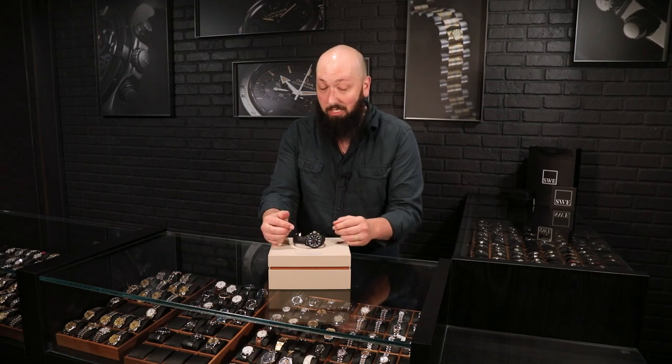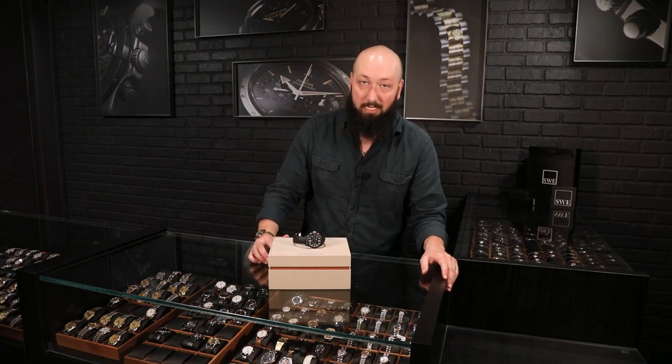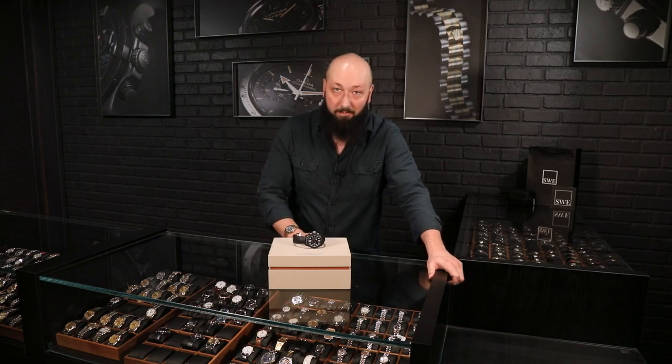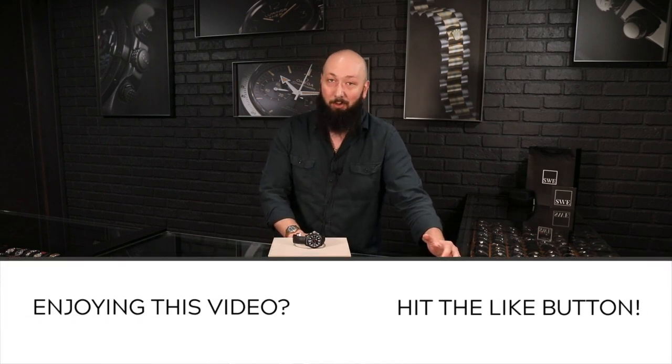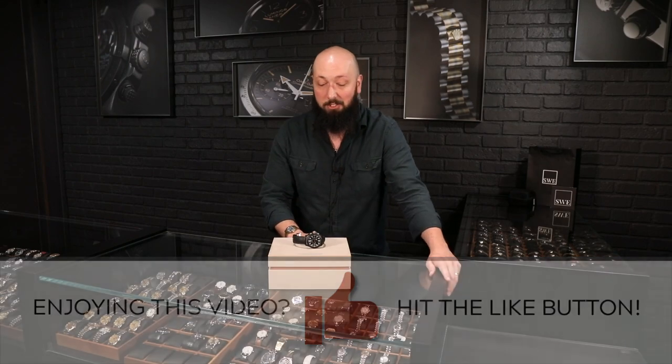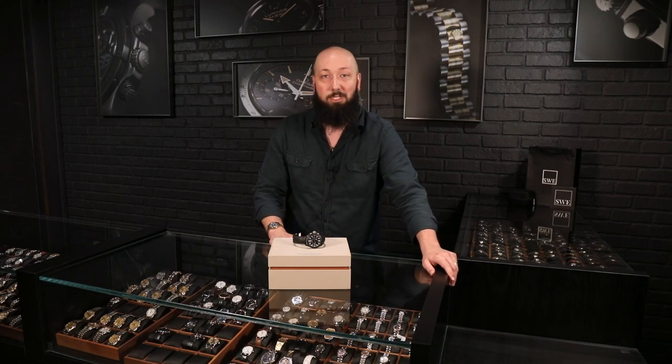There are a ton of options in JLC and a ton of other sporty brands too if you don't want to do anything quite as high-end as that. We've got a ton of those as well, so check out this channel, like and subscribe so you can find out the new stuff we are dropping every single week. Check out the new arrivals page, give us a call, shoot us an email, and find the next watch for you at SwissWatchExpo.com.